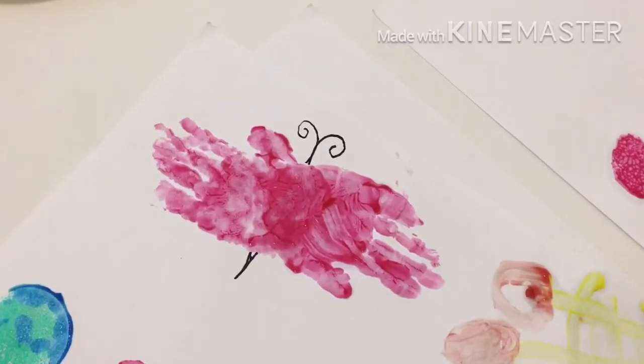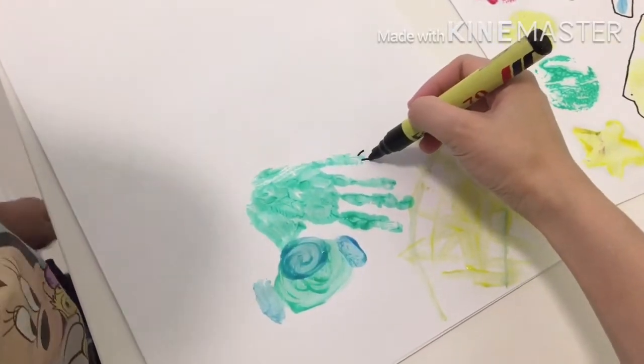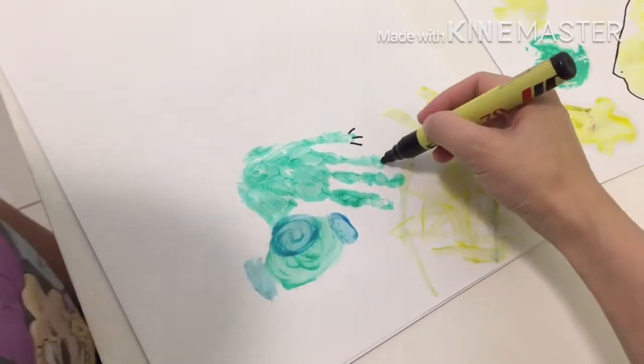So this is the butterfly. Draw the feet first. One, two, three. One, two, three.